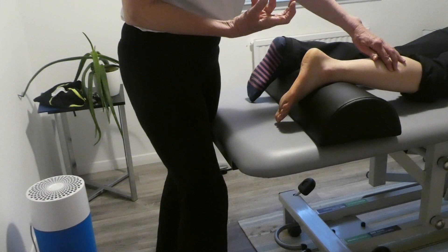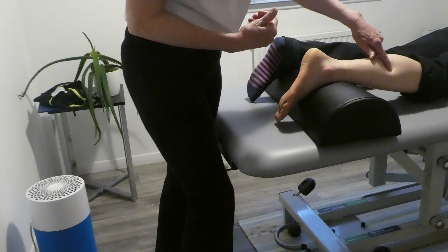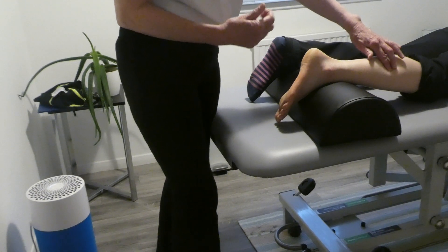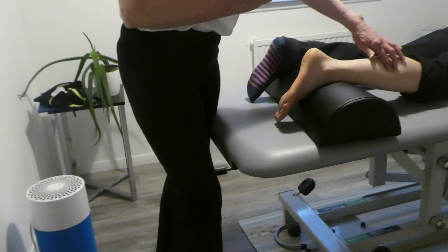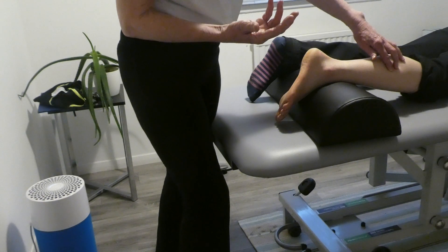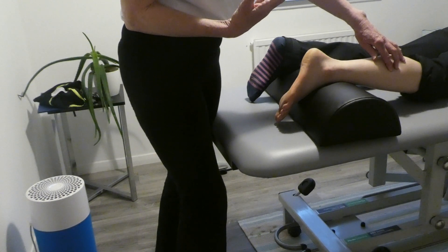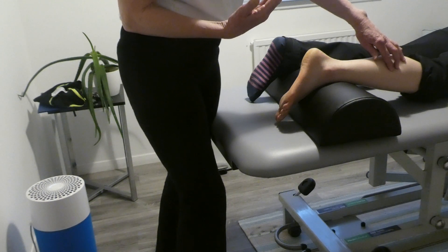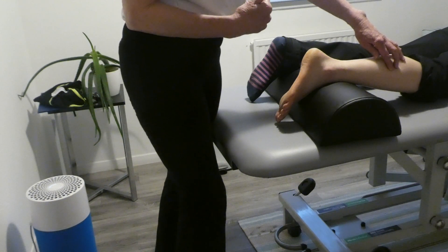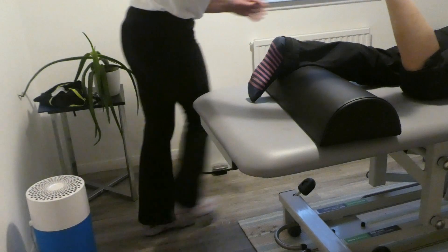The next technique is proprioceptive neuromuscular facilitation, PNF. This is used when a muscle isn't working very well. We may have to do it for the patient to begin with — it could be a stroke patient who can't move their arm, a neurological disease like MND, or sometimes just a knock like in rugby causing a dead leg where the brain is no longer speaking to the muscle. We're trying to get the brain to speak to the muscle again.